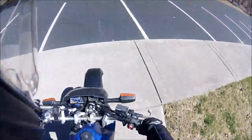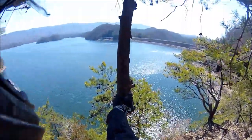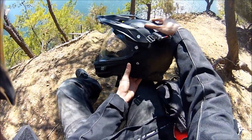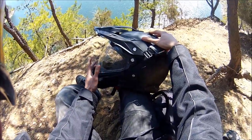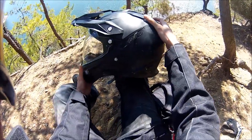Alright guys, here we are at South Holston Lake. My girlfriend picked this helmet up for me for Christmas, and it came about a month later. It's March right now, so I have about two and a half months of riding experience with this helmet, which I think is enough time to give a solid review.